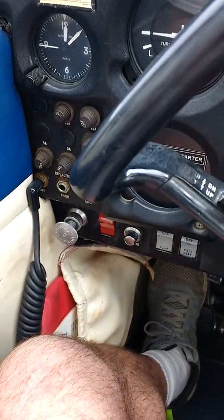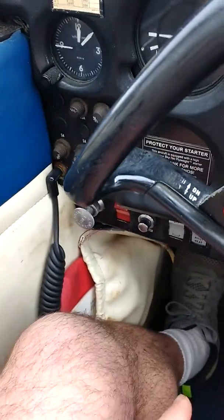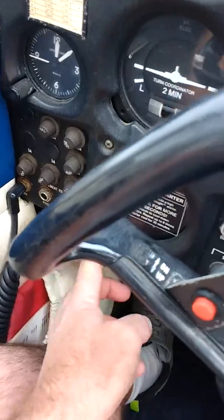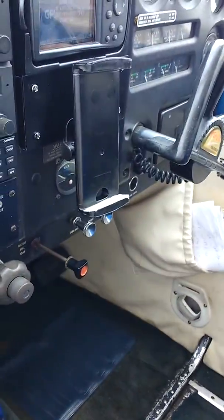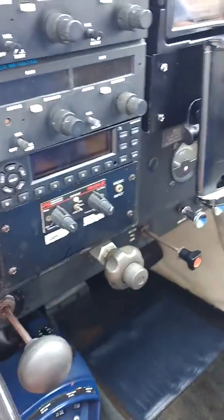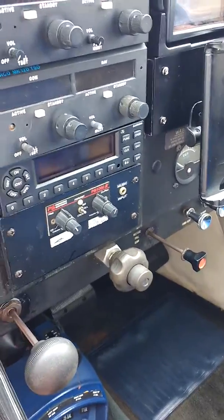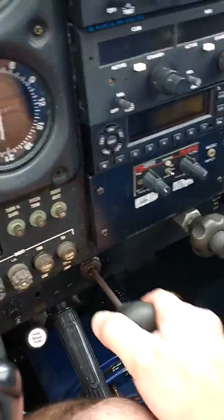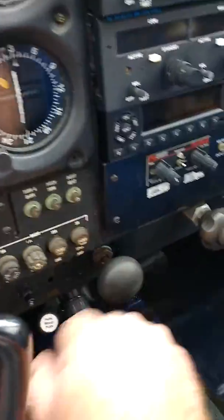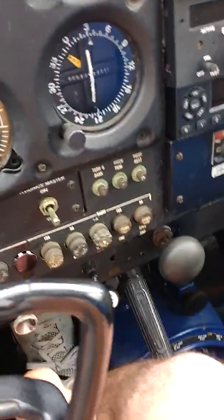Okay, I'm gonna go ahead and crank this thing up real quick. Starting easy — turn on the master, turn the fuel pump. Hear the fuel pump building pressure. Full rich, prop is in, one two three pumps to the left mag.